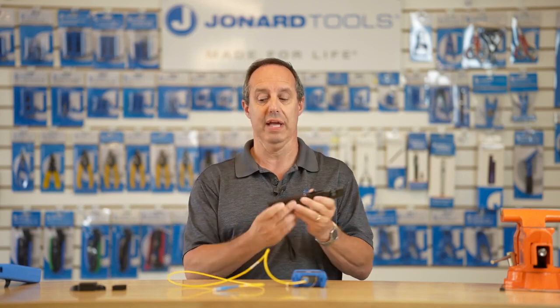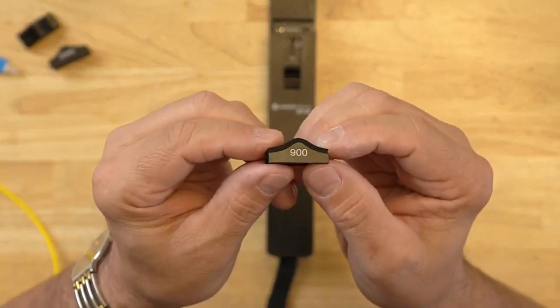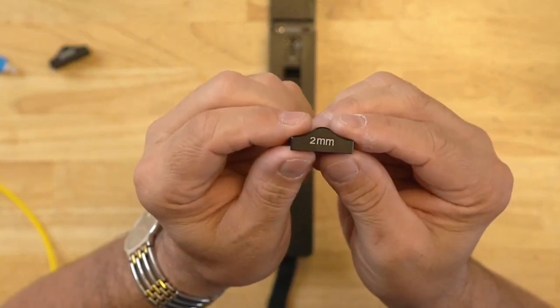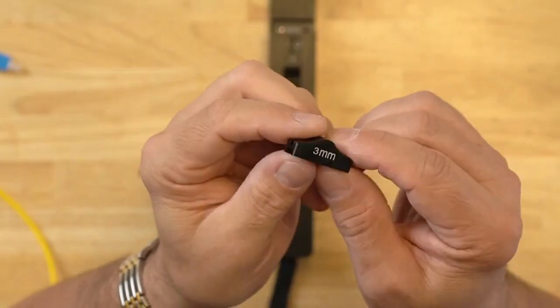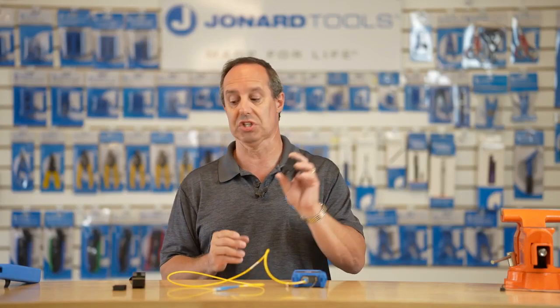The OFI-50 has rugged aluminum housing and comes with four adapters for 250 micron fiber, 900 micron fiber, two millimeter jacketed fiber, and inserted already in the tool is a three millimeter adapter. It also comes with this handy sunshade. Simple and easy to use, it specifically identifies traffic flow and whether your fiber is live.